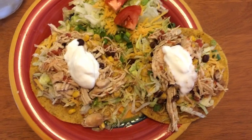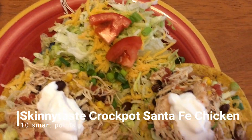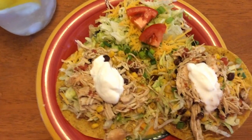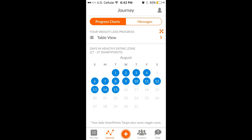For dinner tonight I'm having the Skinnytaste crockpot Santa Fe chicken on two tostada shells with a quarter cup of fat-free refried beans, a little side salad, and ice water with lemon. That wraps up another 'What I Ate' on 30 smart points on Weight Watchers. Thank you for watching and I'll see you guys tomorrow — bye!